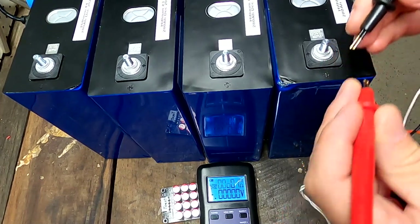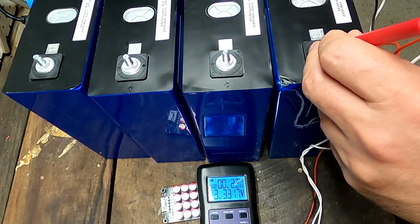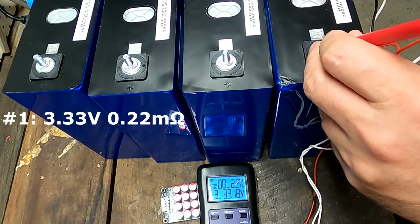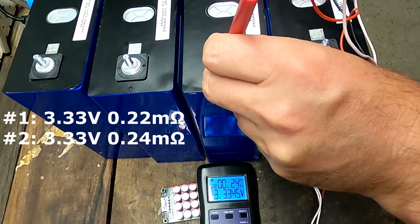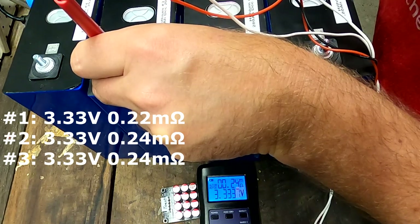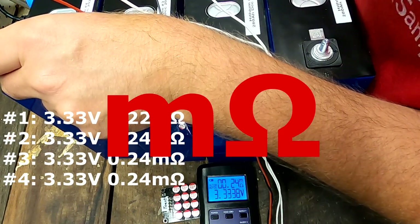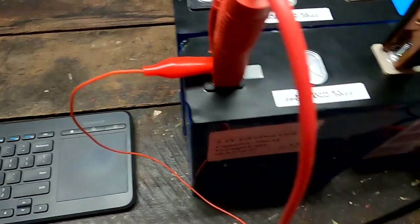Cell number one: 3.33 volts and 0.22 milliohms. Cell two: 3.33 volts, 0.24 milliohms. Cell three: 3.33 volts and 0.24 milliohms. Cell number four: 3.33 volts and 0.24 milliohms. These two values are really not important, and you can see there's no major difference in voltage or internal resistance between the cells. A major difference would be an indication of damage or a bad cell, but in this case everything is good.